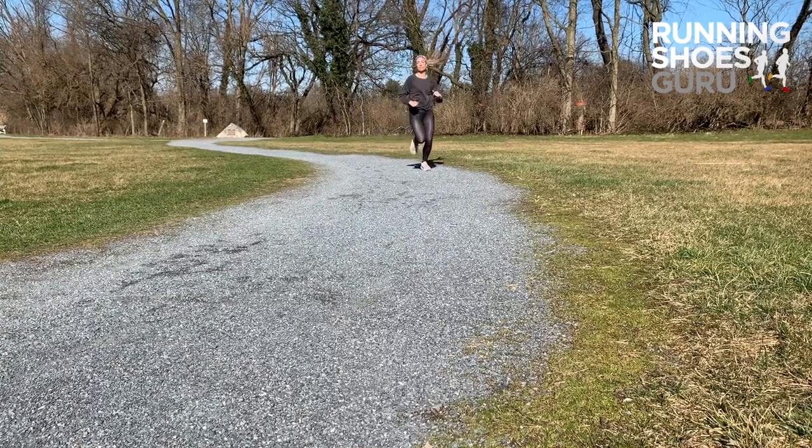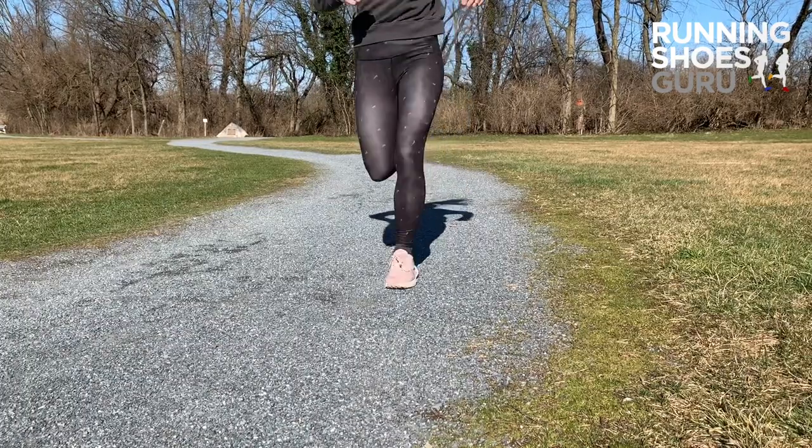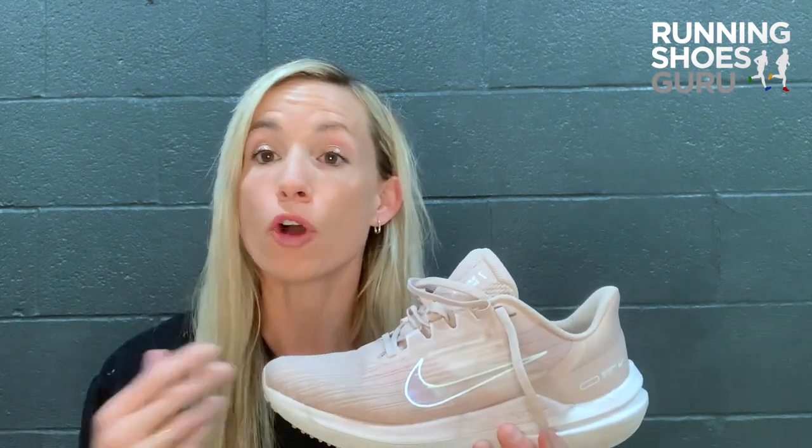I've had them on for full entire days with no problems at all. They don't need a break-in period, so you can just buy them, put them on, go for a run, go for a workout, and you won't have any issues.